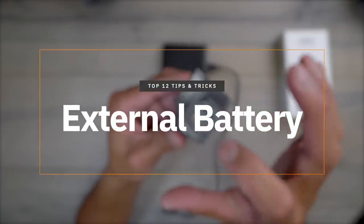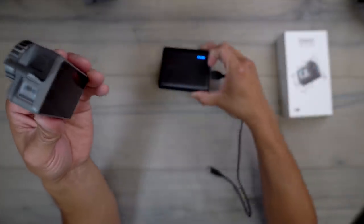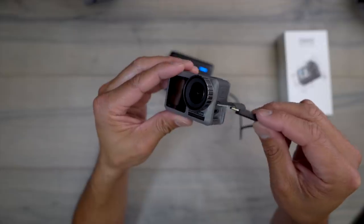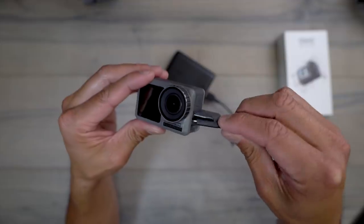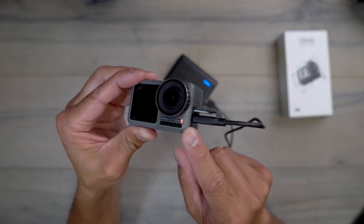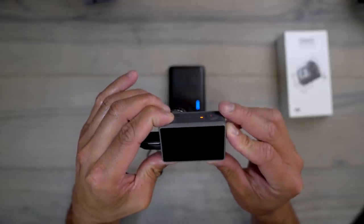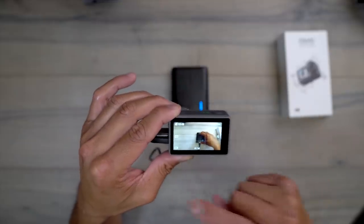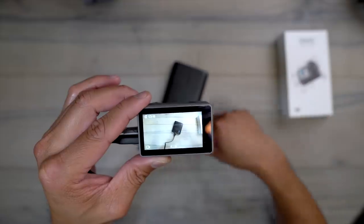The Osmo Action uses USB-C for charging, and you can use an external power bank to keep it powered. If you're doing a long time lapse or your battery runs low, just plug in an external power pack. Right when you plug it in, it starts charging — you can see the charging indicator in the top right. This is great for extended shoots or time lapses where you need that extra power source.